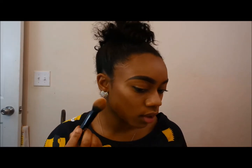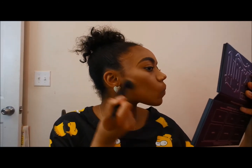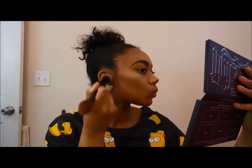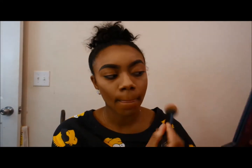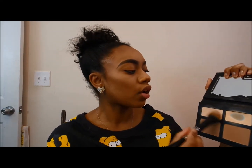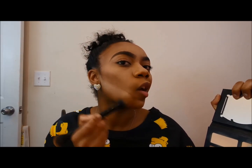I'm going to go back in with Lyric and go underneath my jawline to create a more precise, chiseled look. Then I'm going to go in with Levitation, which is the lightest color on the palette, just to make it more of a shadow — more precise underneath.